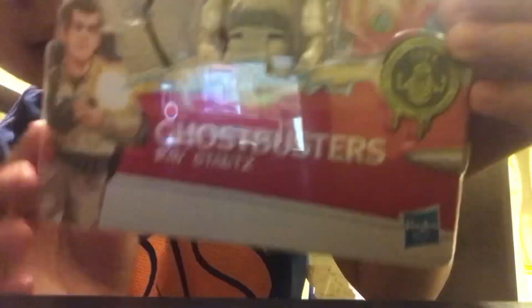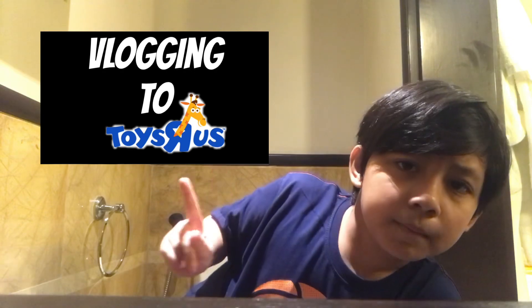Welcome back to another brand new video. Today I'm going to be unboxing — drumroll please — this Ghostbusters Ray Stantz. Okay guys, his name is Ray Stantz. Make sure you guys check out the video. This is the thumbnail, so make sure you guys check it out. Should we unbox now? Maybe yes, let's go!